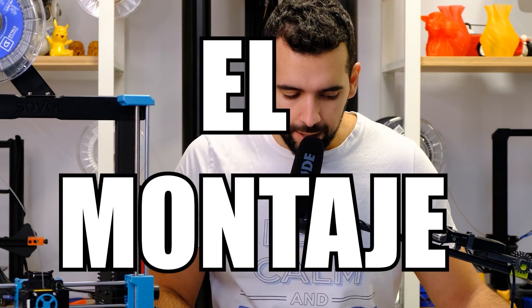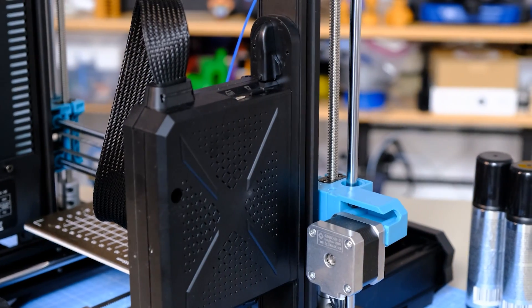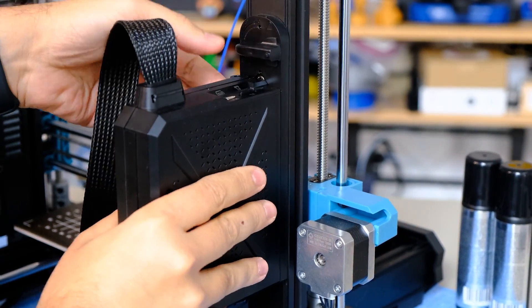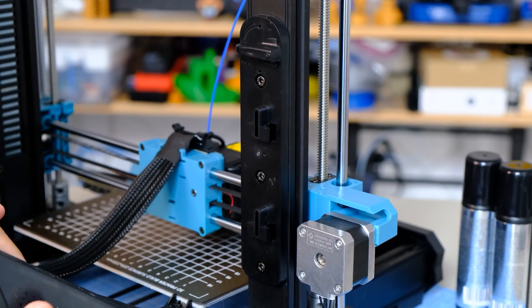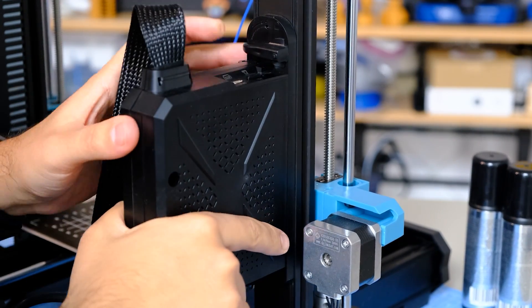Fourth positive point: the assembly. Although it is not shown in this machine video, it is super simple. Basically, we have to attach the vertical profile to the horizontal one, tighten the power source, place the electronics, place the screen, connect the cables, and go. In 20 minutes we have it working. There is also a curious solution where a small button allows you to easily release the electronics box — a clear inspiration from Prusa — so we can remove it for any type of intervention.